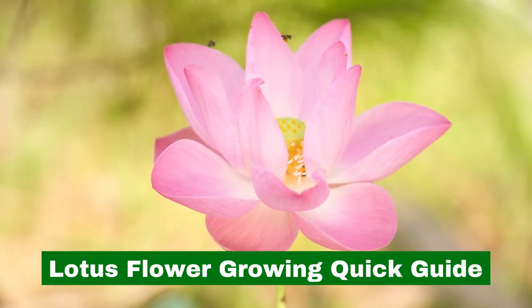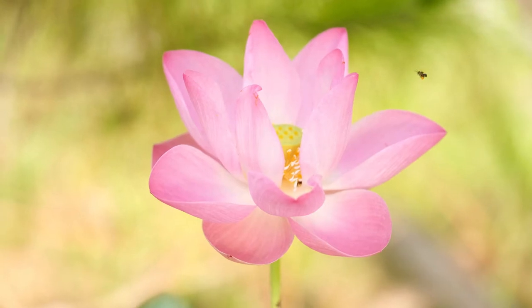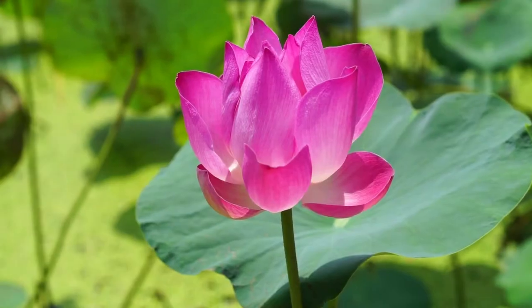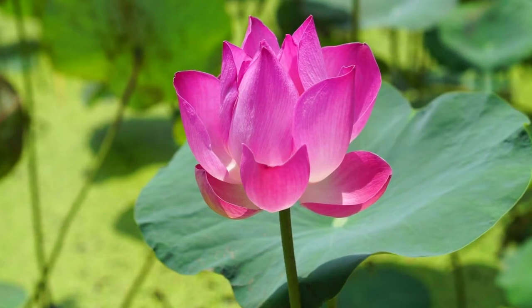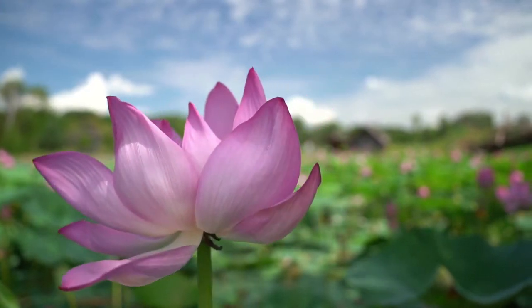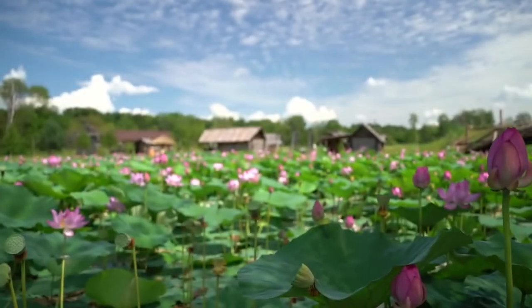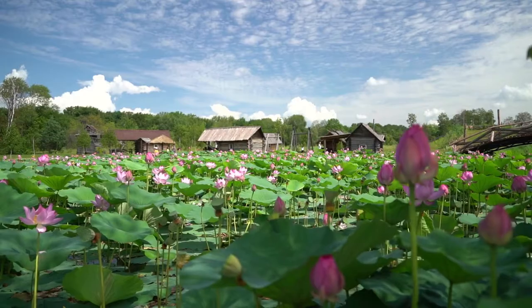Lotus Flower Growing Quick Guide. Would you like to know how to grow lotus plants in your own garden? The lotus flower is incredibly beautiful and native to Asia and Australia. In fact, it is India's national flower. The great thing about the lotus flower is that it's easy to grow at home and doesn't require as much care as you'd think.